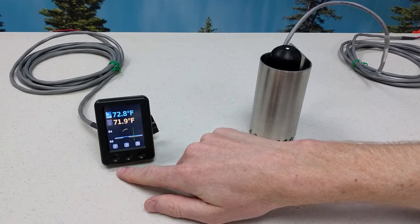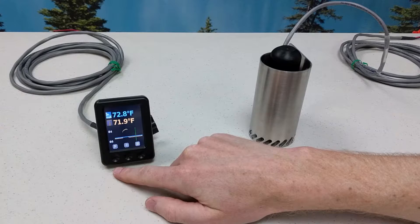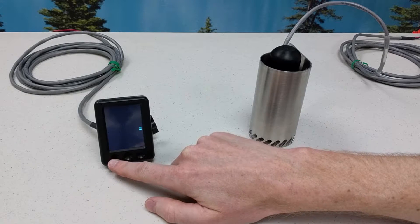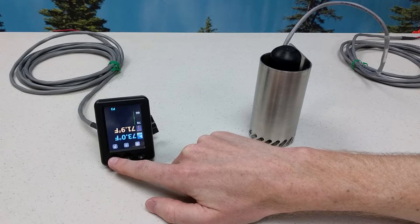At the bottom of the LCD are three capacitive touch buttons. The leftmost button is the profile button. Up to four user profiles can be set, and I've set them to demonstrate the different screen orientations available — every 90 degrees is available.